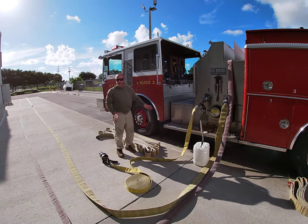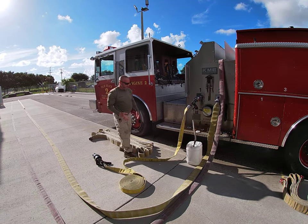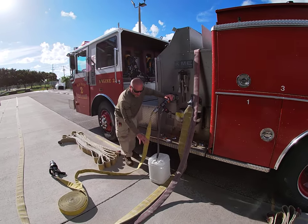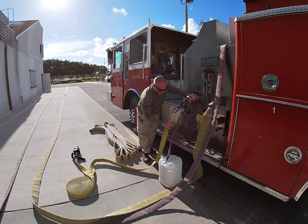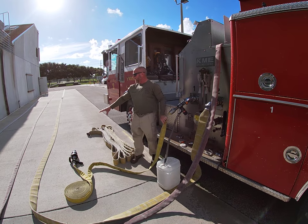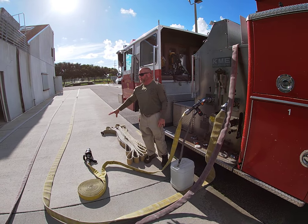That's pretty much your setup for foam. Some things of note: we want to always know the four components that we have. We start with foam concentrate, we have our eductor — that provides us with foam solution — and out of the end of the nozzle we're going to have finished foam.